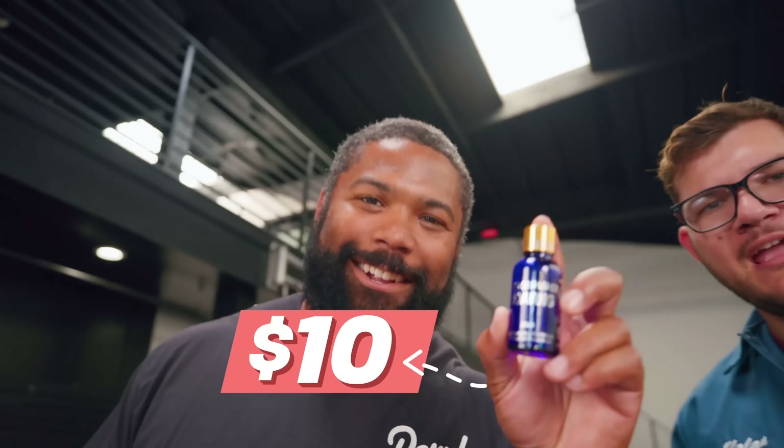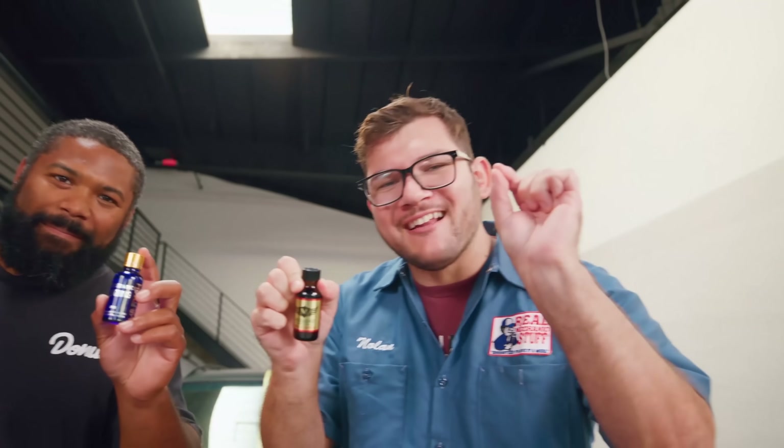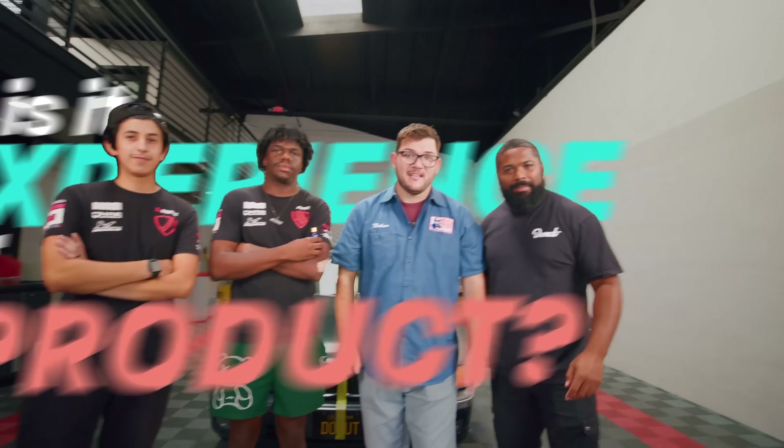This bottle of ceramic coat costs $10, and this bottle costs $250. Today we're comparing the cheapest versus the most expensive products we could find — except we hired a team of detailing experts to use the cheap stuff while we get to use the expensive products. Is it experience or product that gets you the best result? Let's find out.